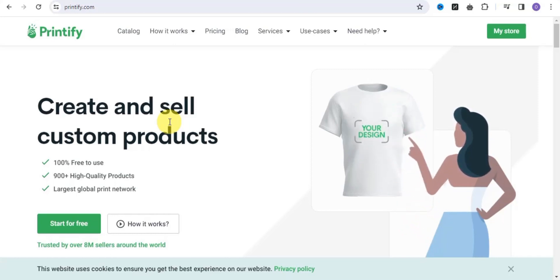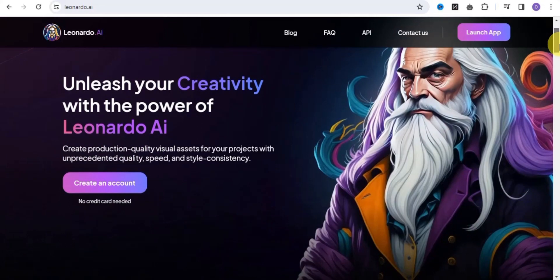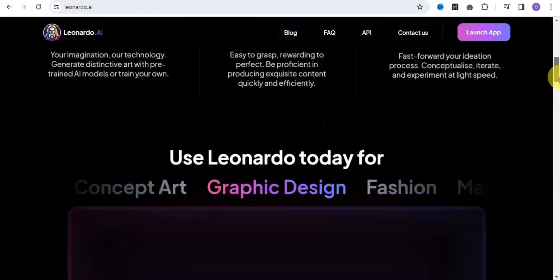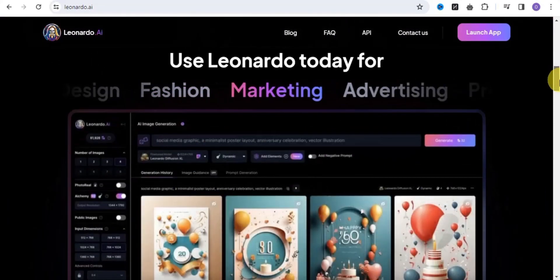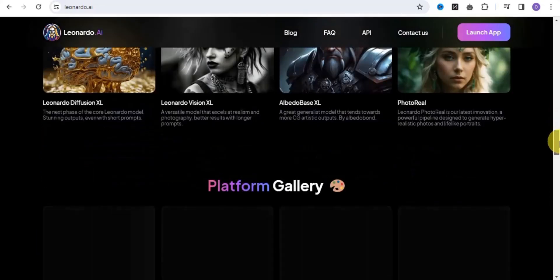There is a website we can use to create designs. I'm going to share with you a website that you can use to create amazing products, and that website is called Leonardo.ai. You can easily create production-quality visual assets for your project with unprecedented quality, speed, and style consistency. You do not need to be a graphic designer or an expert in order to use this tool because Leonardo.ai is simple, easy, and free to use. You can use Leonardo today for graphic design, fashion, marketing, advertising, and many more.